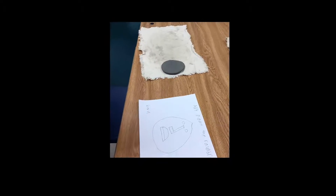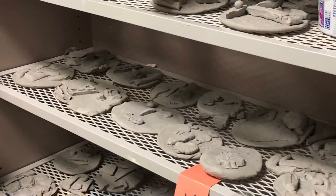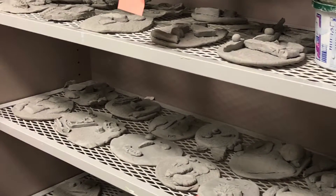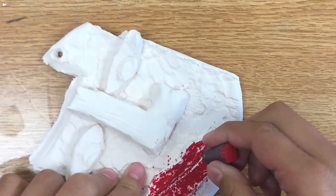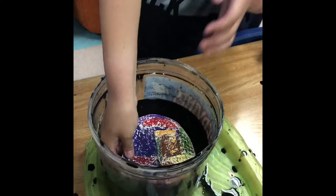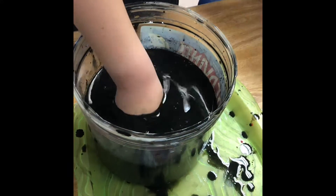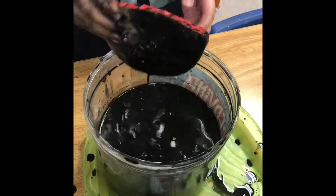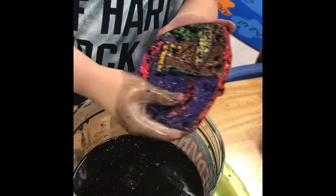I'm going to use this on top of my hand, but you can use it like a video.